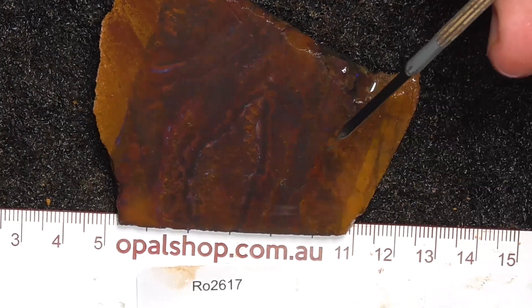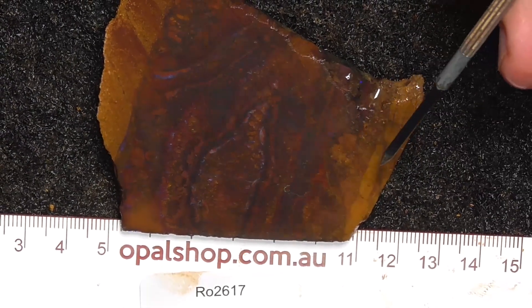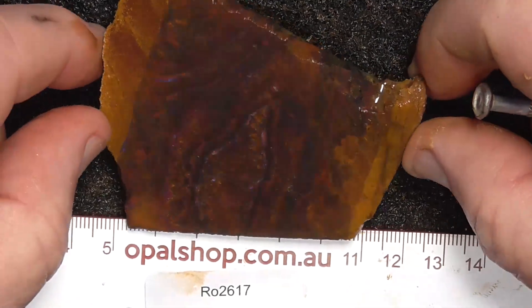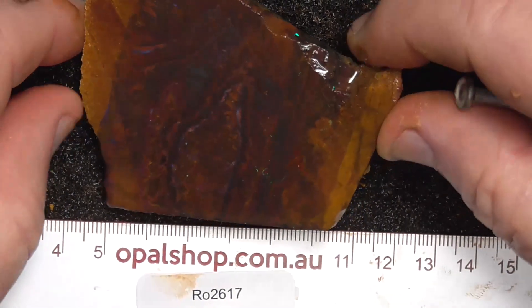G'day. Here's a slice of boulder opal from the Koroit fields in central Queensland. Rules in millimetres, the material's being wetted — the white you see there is the reflection of the lights.